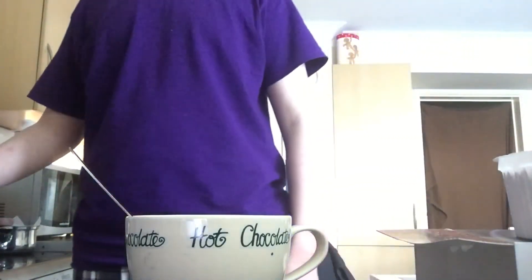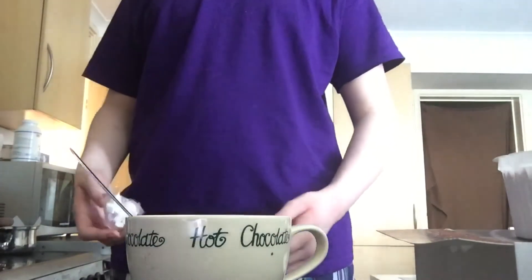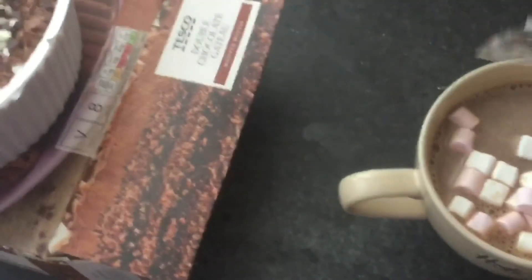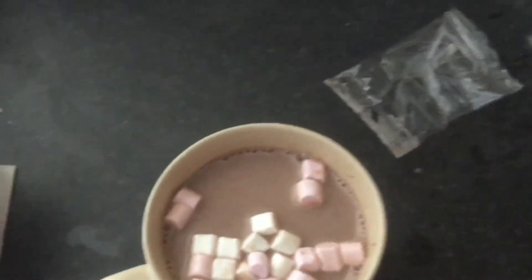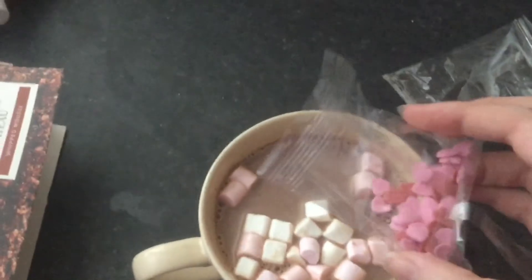It tastes sweet, but like the kind of sweet you find in a boiled candy. And yes, I'm British — a British person that says 'candy,' whoa. Now we're gonna add the marshmallows.